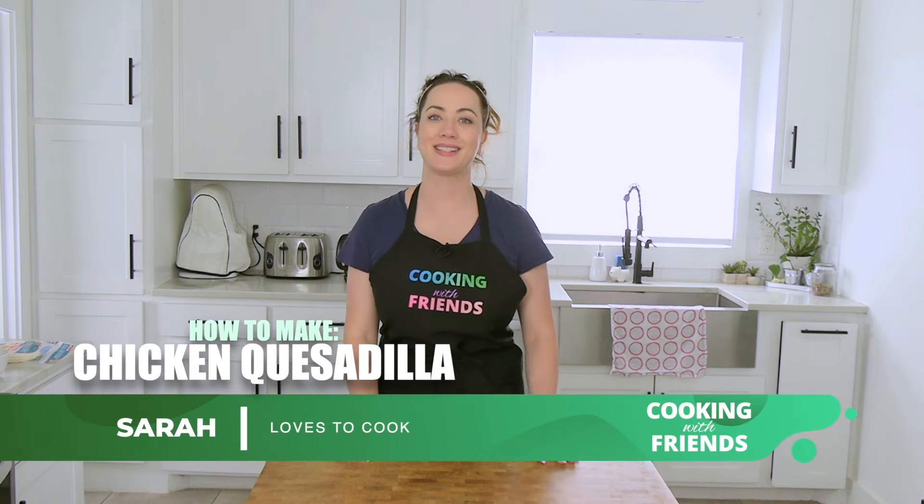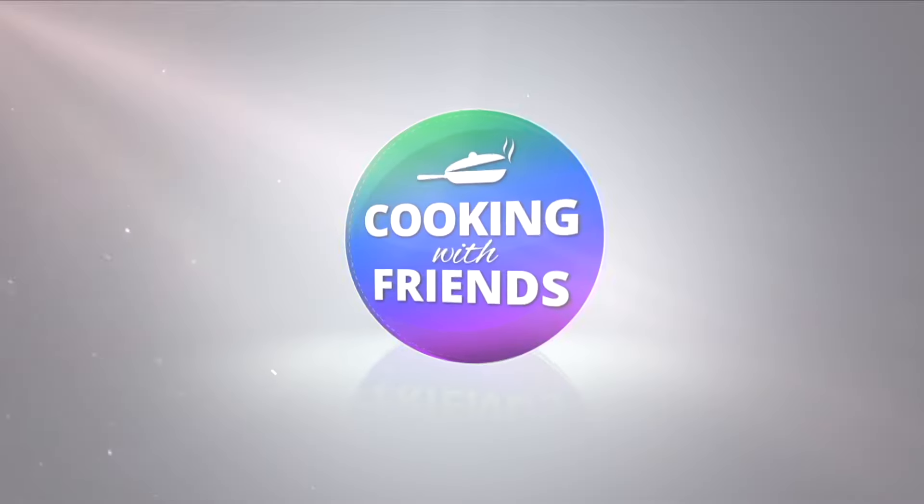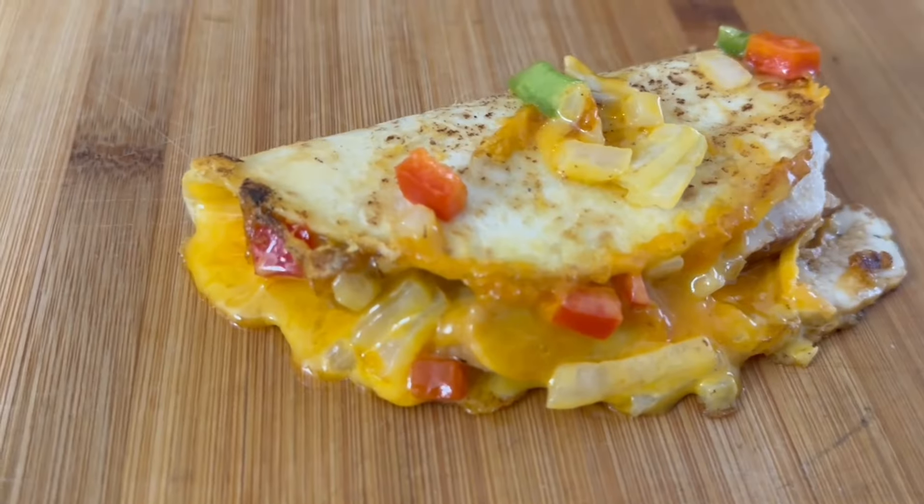Welcome new and old friends. It's me Sarah and we're happy to have you in our kitchen today. Since summer's in full swing and all the kids are home from school, we thought we'd kick things off with a simple and easy quesadilla. Alright, somebody's obviously hungry so let's start cooking something made with love.